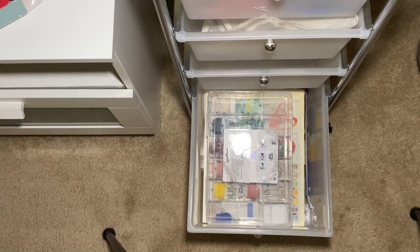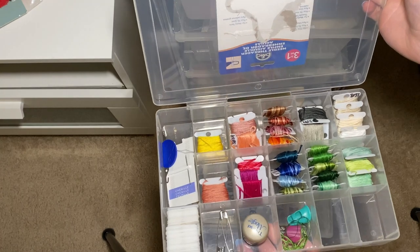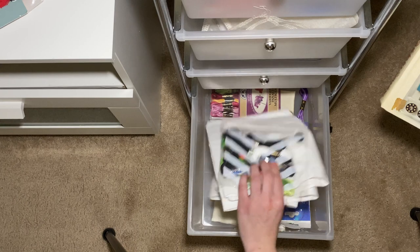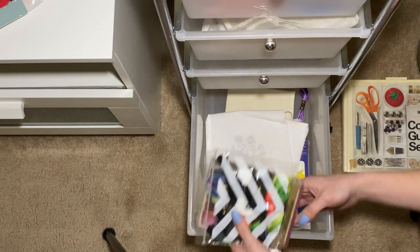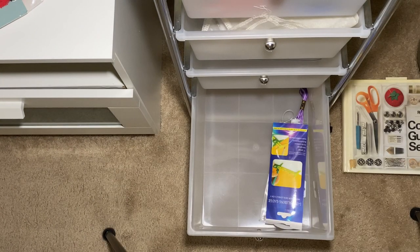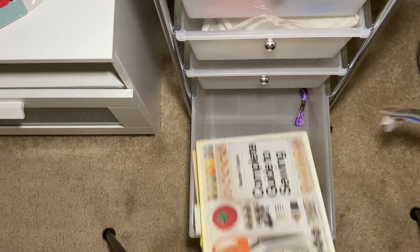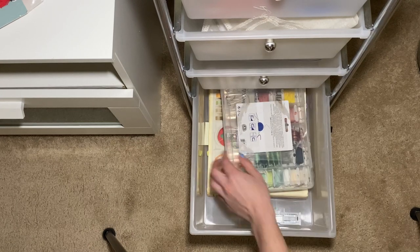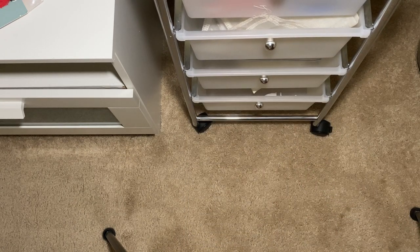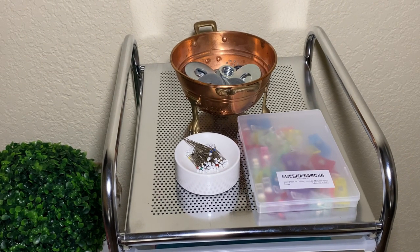The last drawer is just embroidery supplies. I have my favorite sewing book ever down here — the Reader's Digest Guide to Sewing. More embroidery thread — I've got a lot of it — and embroidery projects that I haven't finished; I'm a little more lenient with myself about not finishing those. I like to keep the book in the lowest drawer so that the weight of this unit is on the bottom and it's not too terribly top heavy. So that was all the contents of my sewing cart.